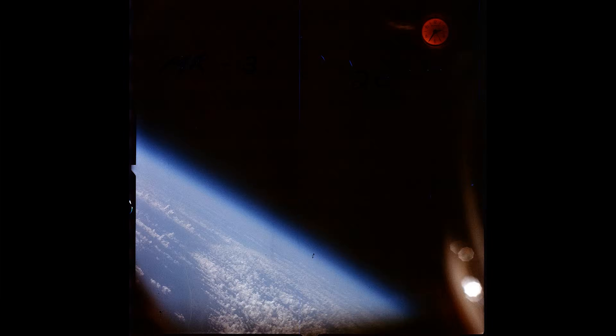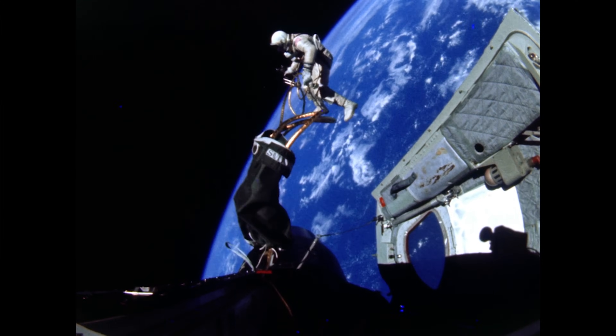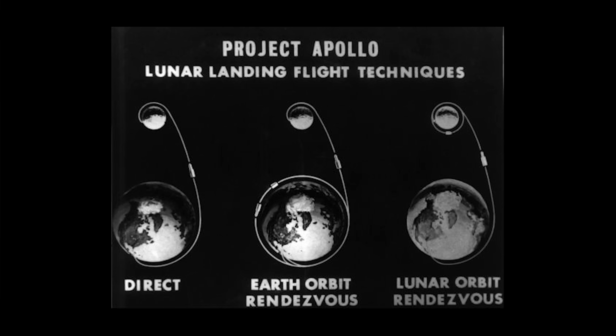If I can liken this to aviation — if getting humans into space is like the Wright brothers' first flight, and if getting them into orbit is like flying from one city to the next, then getting to the moon is like trying to cross the Atlantic for the first time. But NASA had at least already been spending time since the late 50s coming up with designs and studies on the best ways to get to the moon, of which they had three options.